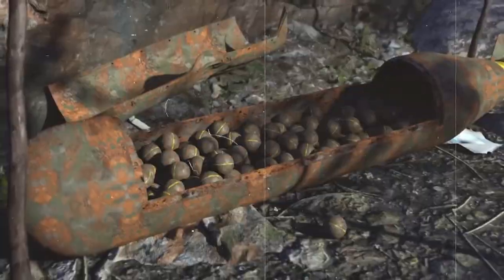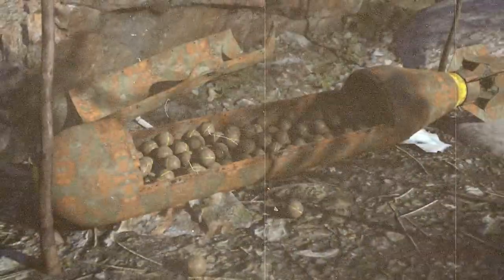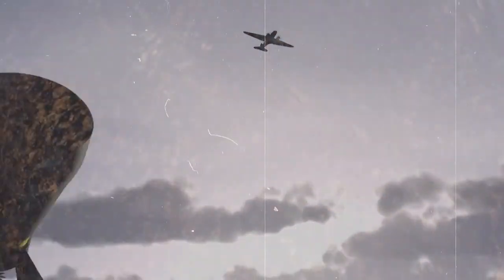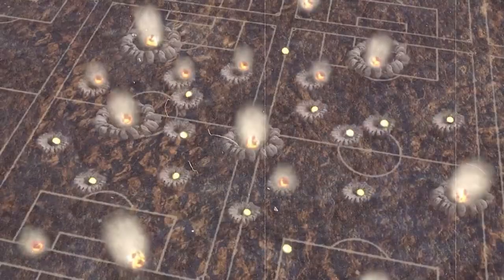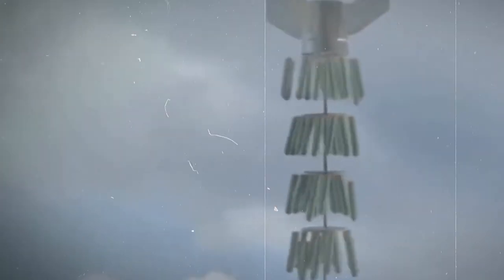Ever wondered about the inner workings of the powerful cluster bomb — a weapon that's been the topic of much debate? Fired from impressive artillery guns like the M777 Howitzer or the Paladin's self-propelled artillery, these bombs can unleash destruction over vast areas. But what happens when one of these is fired? How do they disperse those many grenades, and what makes them so effective?